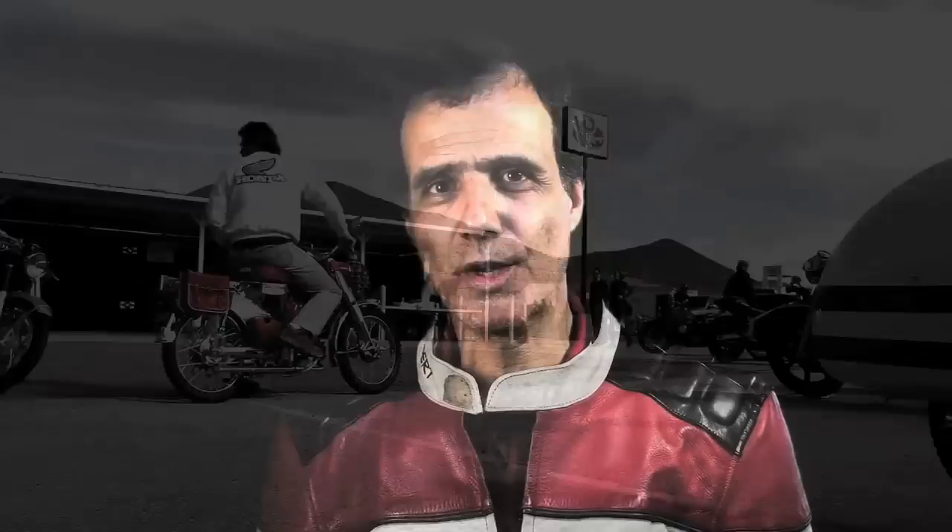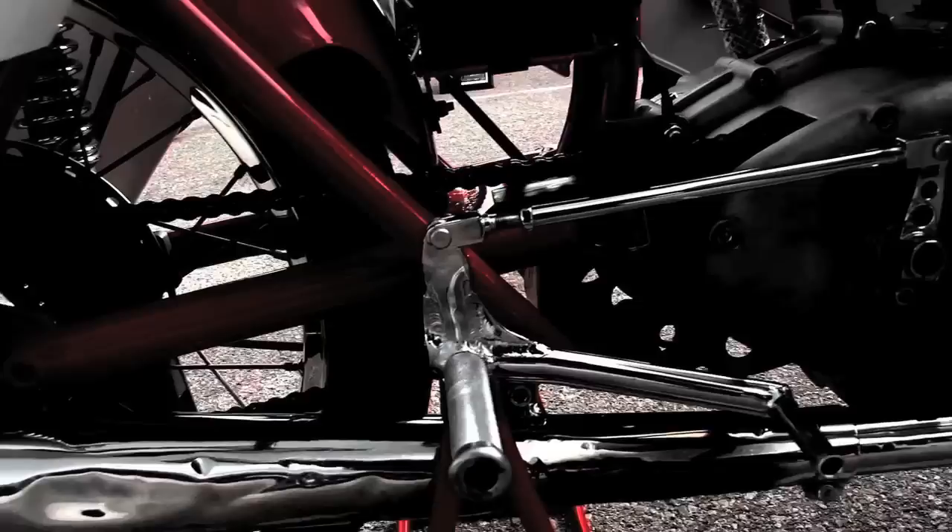It took us a very long time to research and to recreate this bike back to what it was in the '50s. It took very hard work to get into all the details of the paint scheme, the fairing brackets, all the logos, and to try to make this bike look exactly the same as it was.